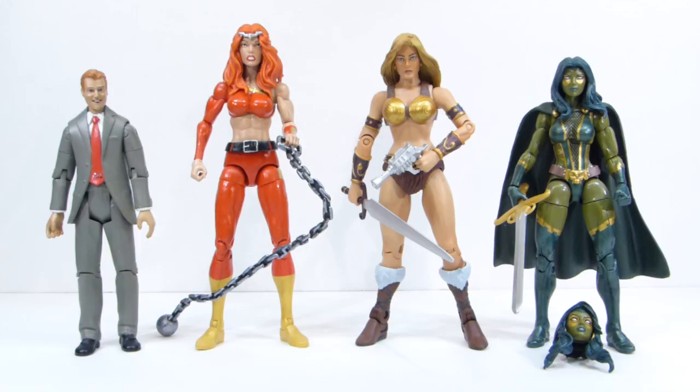Hey there YouTube viewers, Rectangular back, this time with another haul video. Here we have some loose figures I picked up.